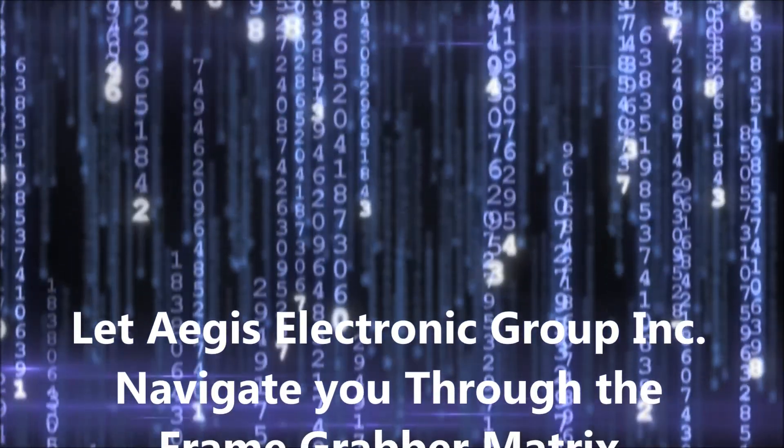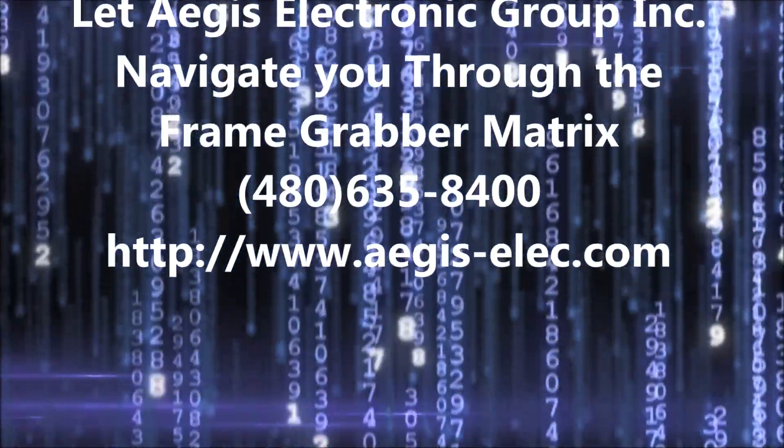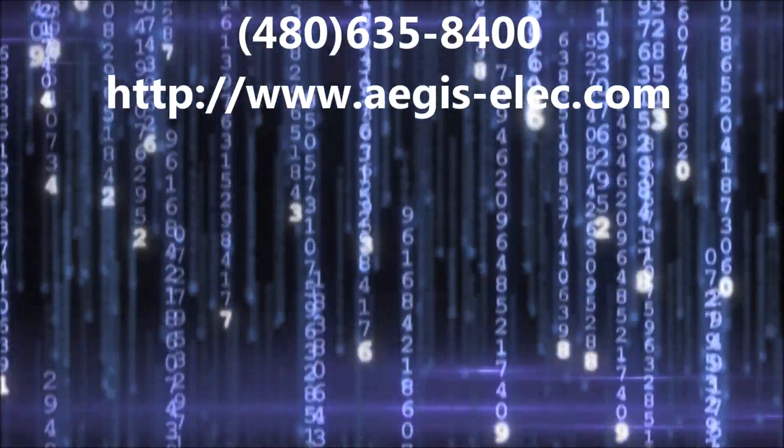Let Atus Electronic Group Incorporated navigate you through the frame grabber matrix. Give us a call at 480-635-8400.